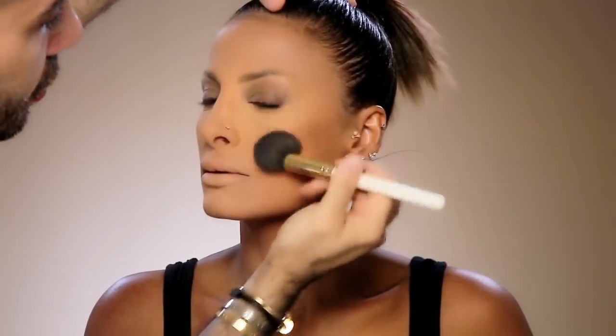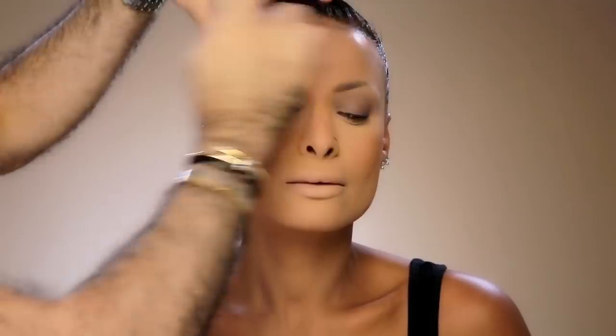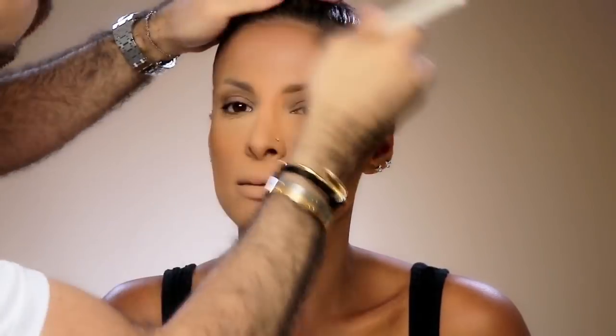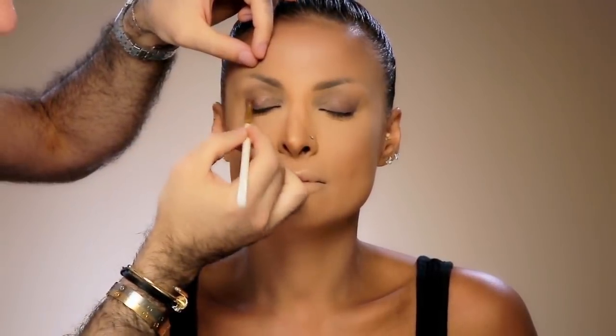I'm going to add more dimension to her skin by adding some blush. I'm actually using the Becca bronzer with brush number 14. I'm just going to add a little bit of dimension, so the contouring will only be with the bronzer.